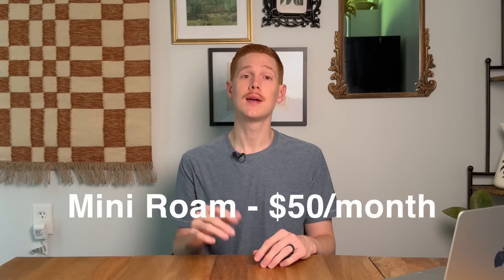The most important development of this full mini release in the United States is the introduction of the Mini Roam service plan — a brand new service plan just for the mini. It costs $50 per month and with that you get 50 gigabytes of mobile data. You can also purchase additional data at $1 per gigabyte. Starlink says that with 50 gigabytes you can stream about 20 hours of TV shows or movies, which is plenty for a couple trips a month.